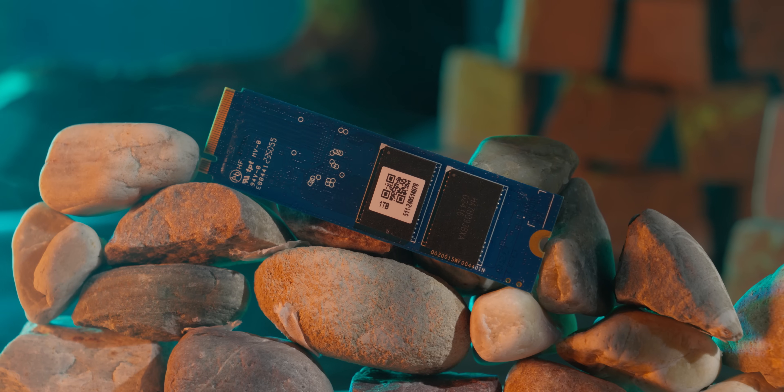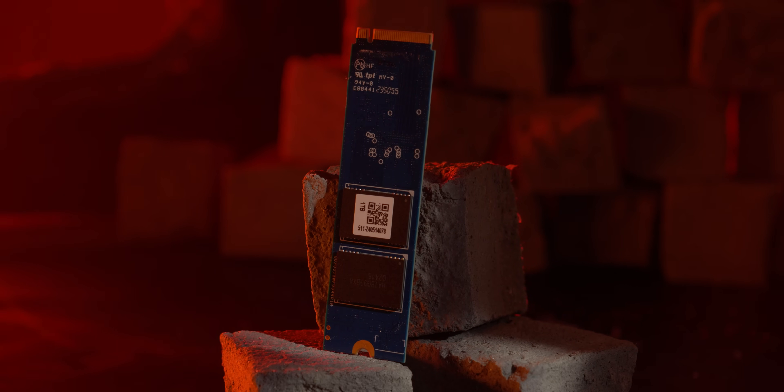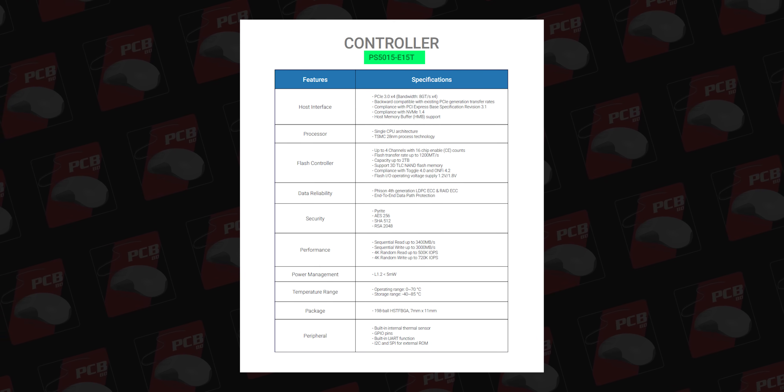The SSD features Host Memory Buffer (HMB) support with basic features packed in. This is the controller analysis. Miphi brand is a Phison sub-brand, so the controller is Phison — exact model PS5015-E15. This is a DRAMless Gen 3 controller.